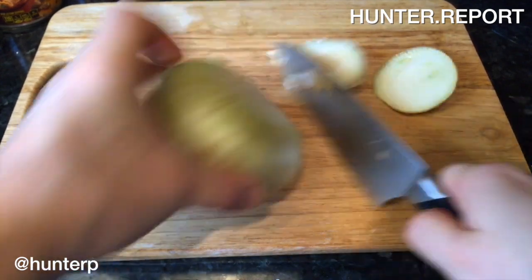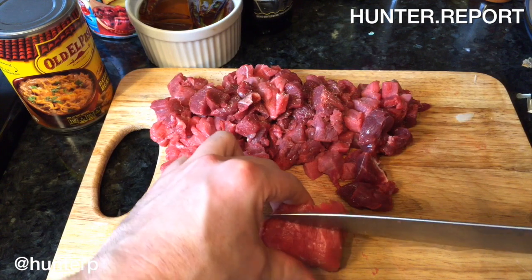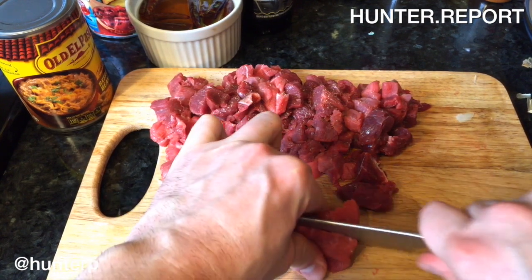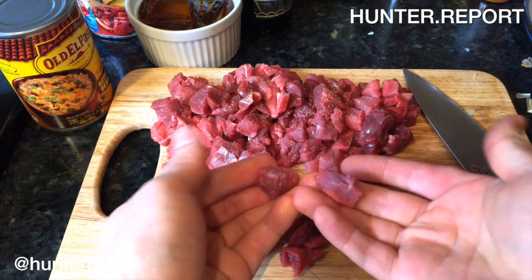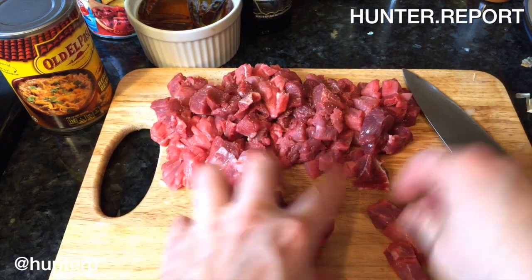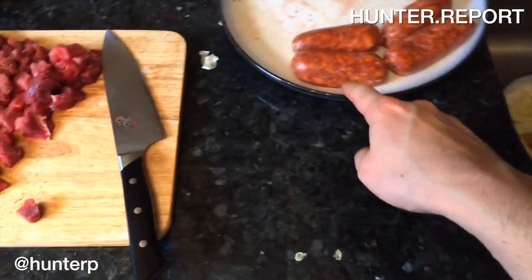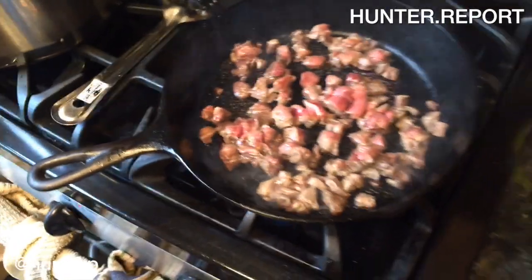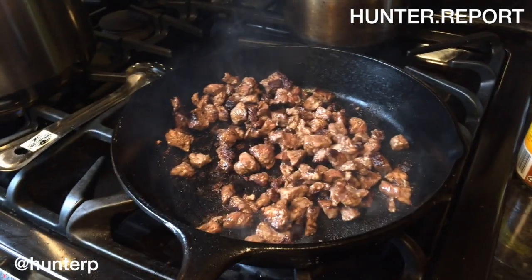Medium dice a Vidalia onion. Let's get our meat cut up. This is tough stew meat, so let's cut it up into cubes about that size — that's what we're looking for — and make sure you get a lot of pepper on there. Brown the meat and we've got great caramelization going on.